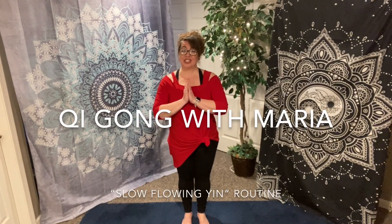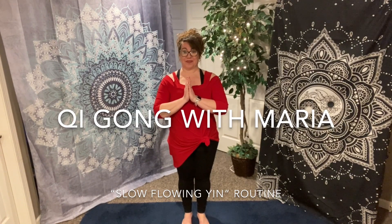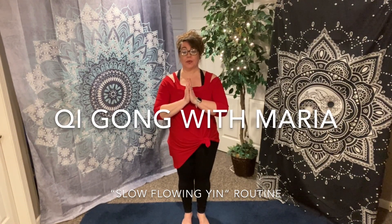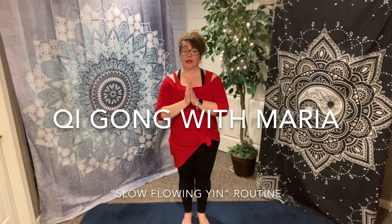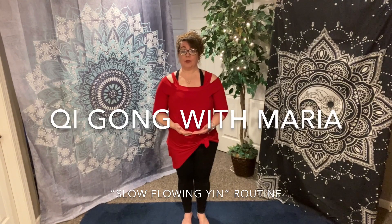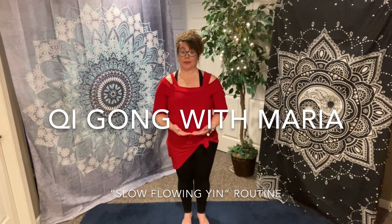Welcome to Qigong with Maria. Today's routine is known as slow flowing yin. This is a beautiful routine which will have you moving slowly and with intention. This is a very mindful and slow practice which will help you build the yin aspect of your spleen, your liver, and your kidneys.